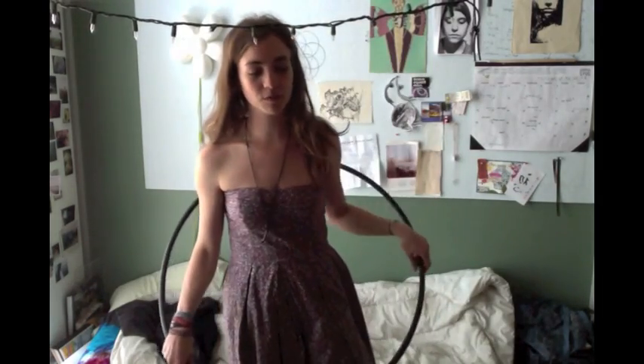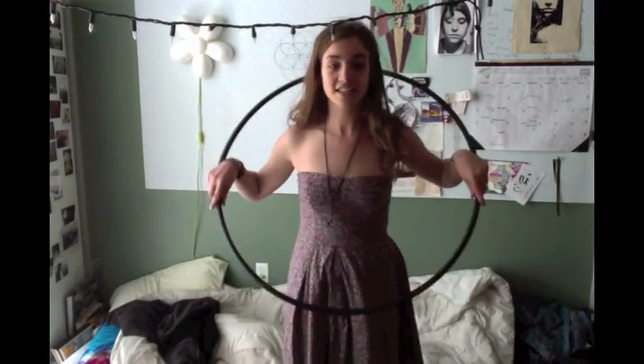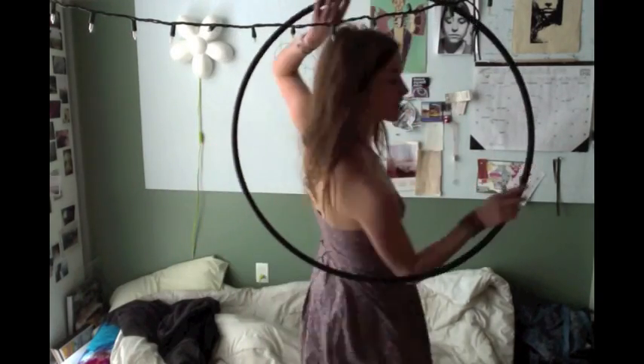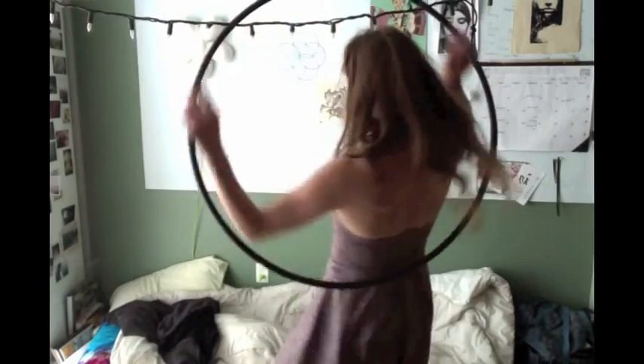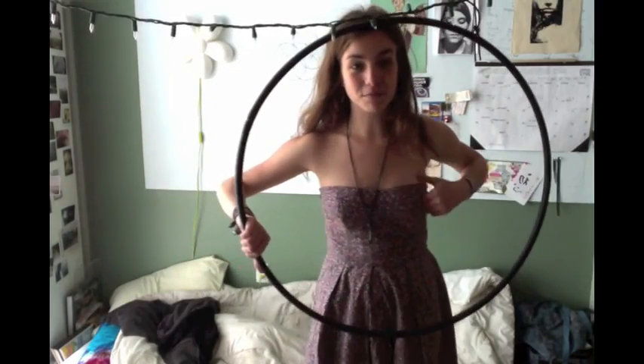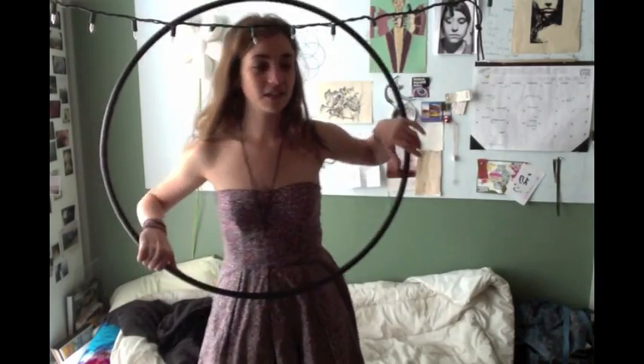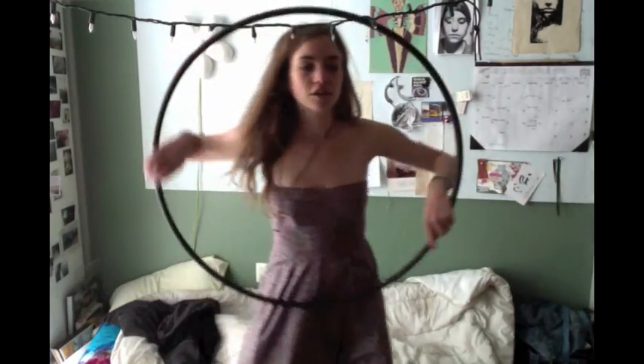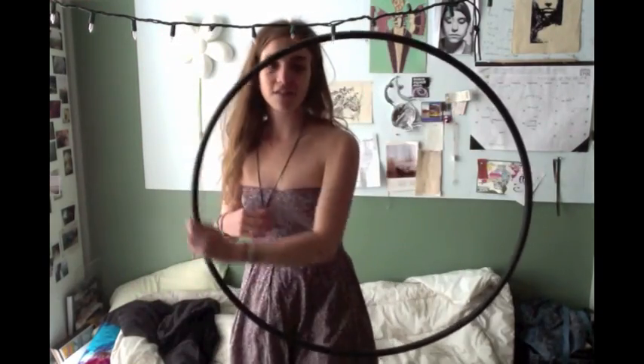Obviously when you're going slow like that it's easy to keep it, but when you're going a little faster it has a tendency to move around. So as long as you keep in mind that it's touching your lower back and staying in that same place, you'll get the hang of it. As you get more comfortable and you're kind of going like this, you generally have an idea of where the hoop is going to stay.